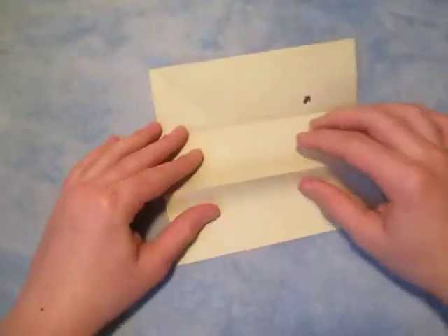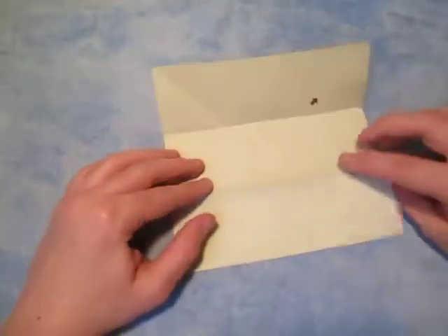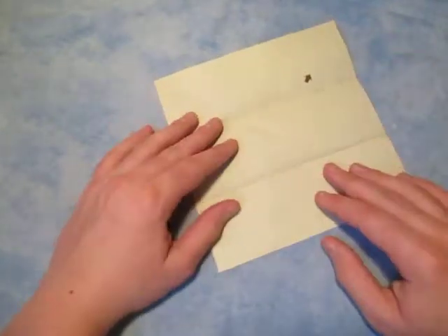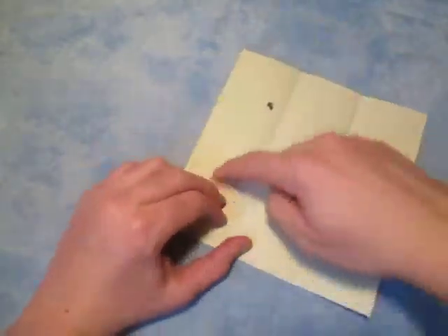Unfold, and now whichever crease is the mountain, let's make it into a valley — just like that. Unfold, and now let's do thirds in this direction.